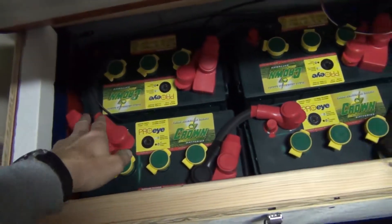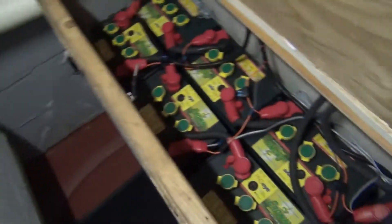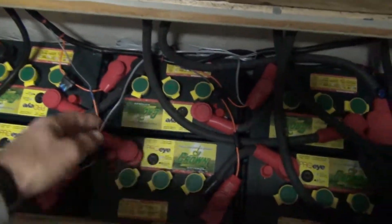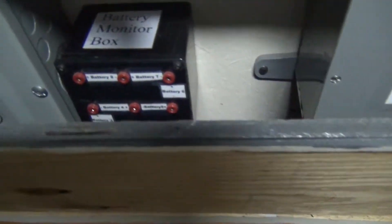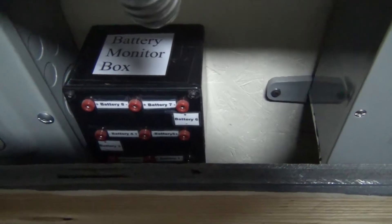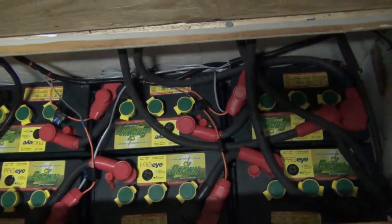These will be later for monitoring points, which we don't have on this side, but we do have on this side. That's what these fuses are here, and that goes to this battery monitor box right here. So we don't have to keep going down here and actually monitoring.